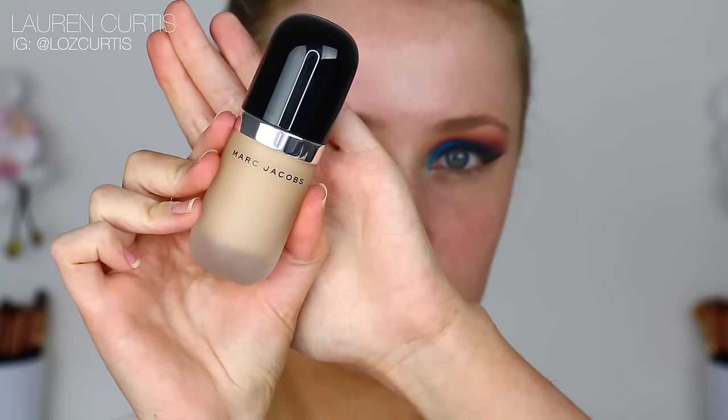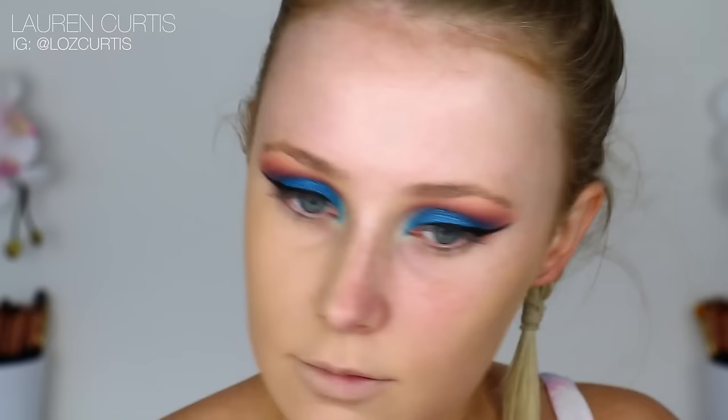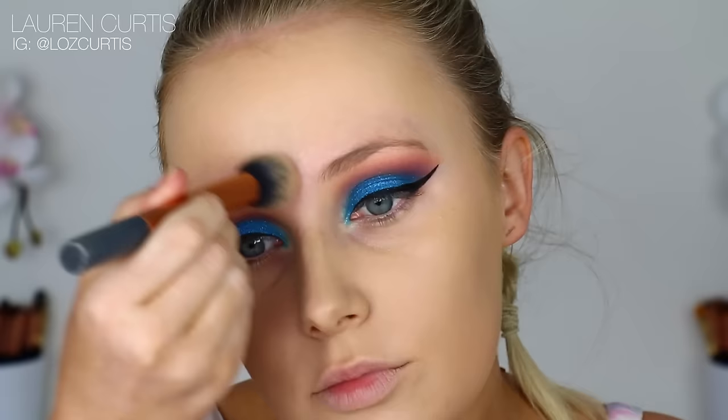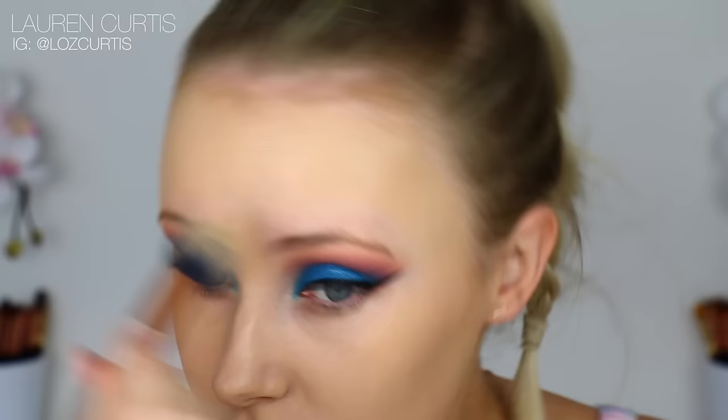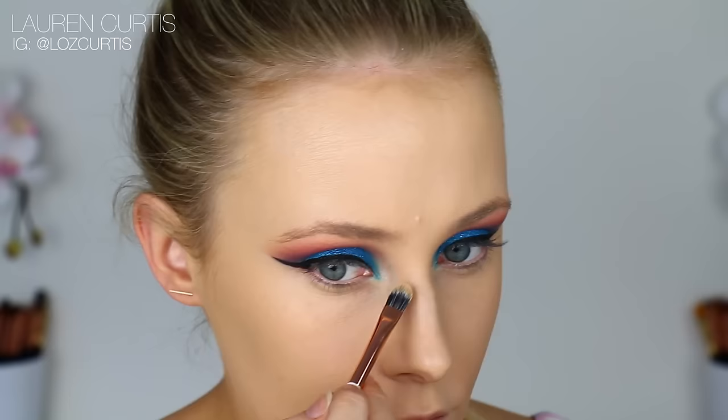Now I'm going in with the best foundation ever created — the Marc Jacobs Remarkable Foundation. This stuff is just beyond. It's so highly pigmented, but it does not feel cakey. It does not feel heavy. It's just so incredible to use. I'm honestly just smitten. I'm just blending that out all over my face using a smaller brush to get closer to the eyeshadow look, and then using an even smaller brush to get really close to the eye look. This is the one reason why I don't like doing my eyes first because I hate trying to navigate around my eyes after I've done them.